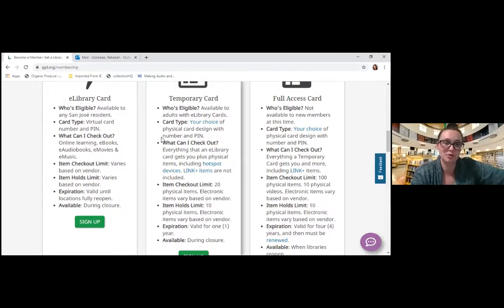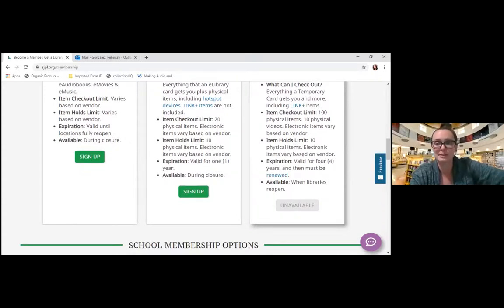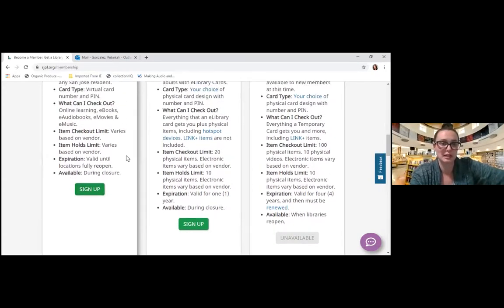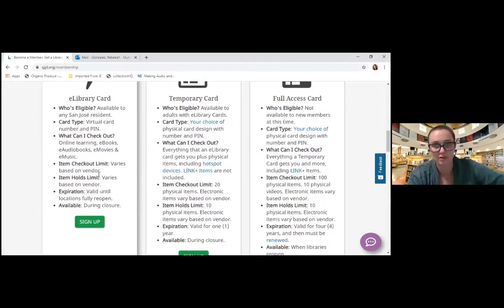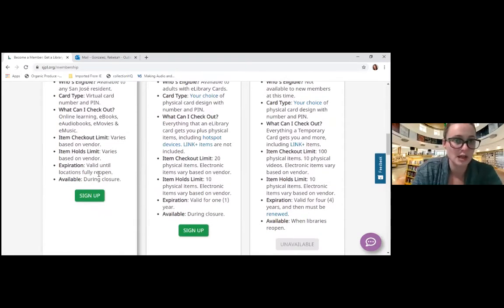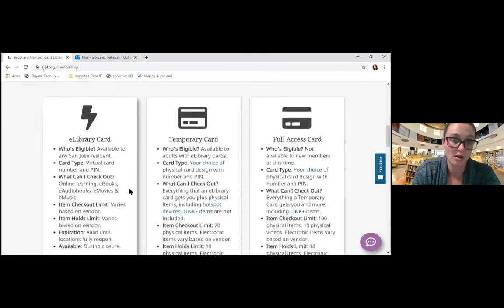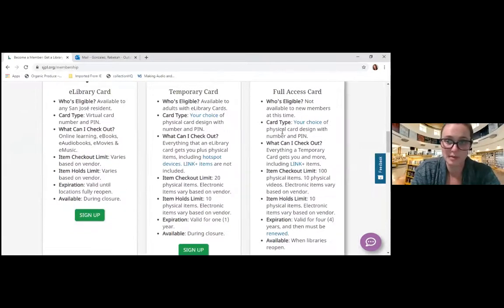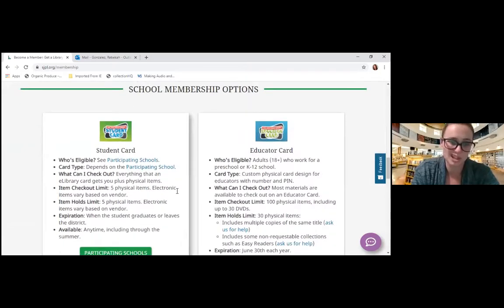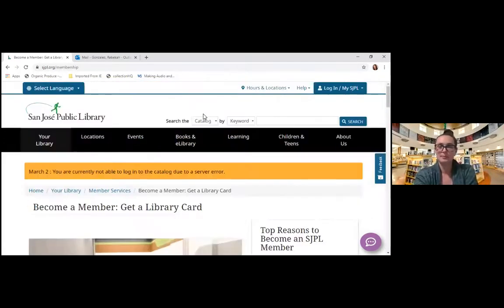A lot of people are now encouraged to sign up for a full access card, and the first time they go to pick up their items, they would just show their ID. They would sign up for an e-library card, which they can then convert into a physical card if they so choose. A temporary e-library card would basically just give you access to all of our online resources. I highly encourage you to go to this page and figure out which one makes the most sense for you.